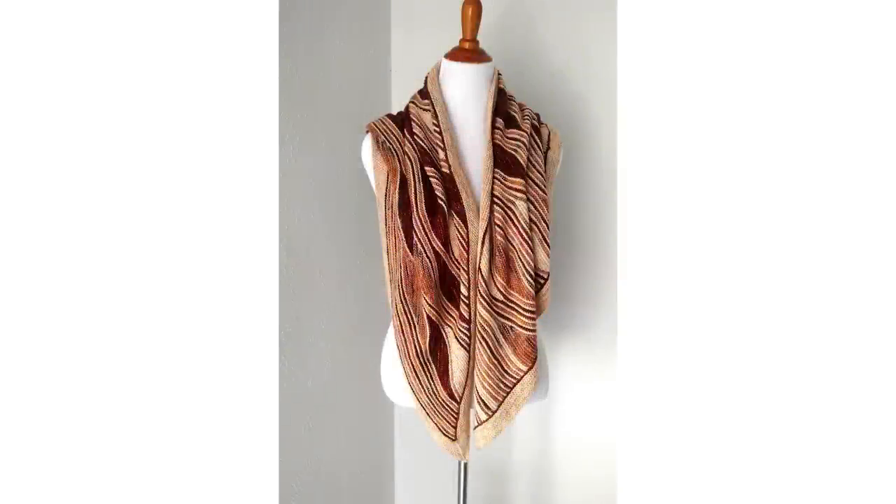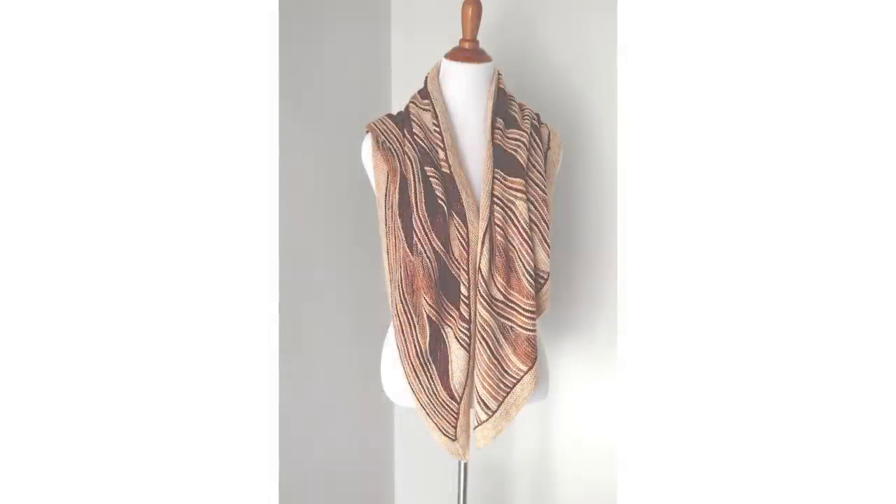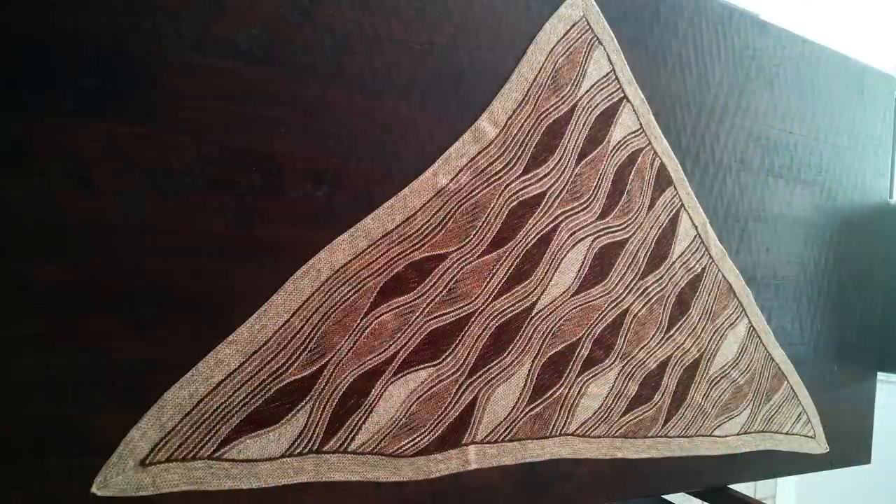I have a photo of the shawl on my mannequin — you can see it is stunning — and a photo of it spread out on my dining room table, so you can see the whole thing.